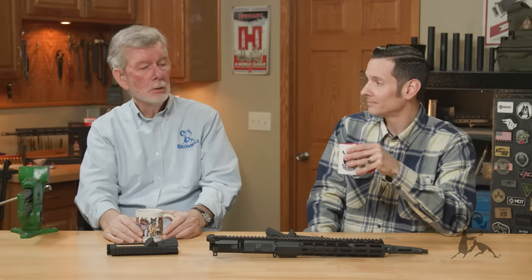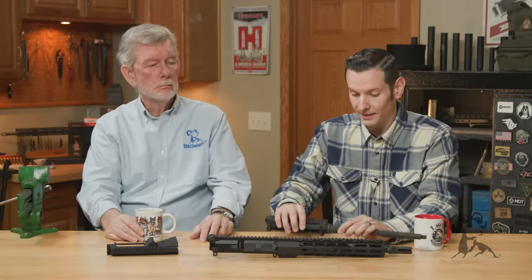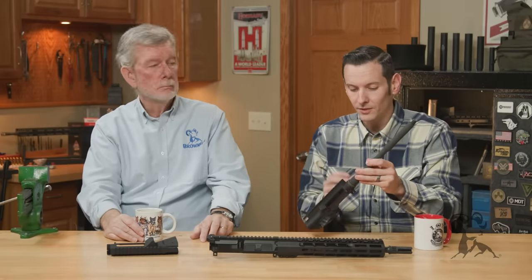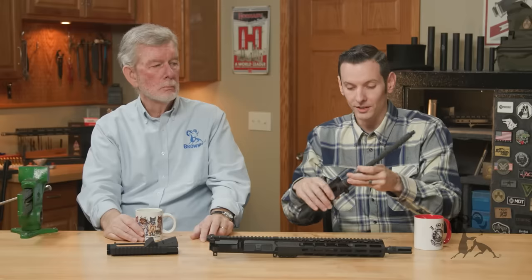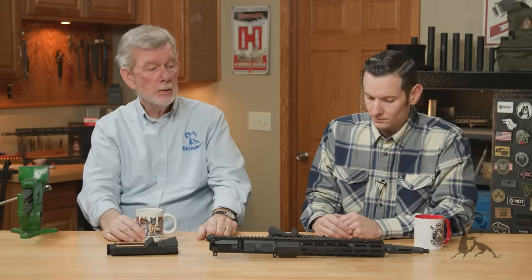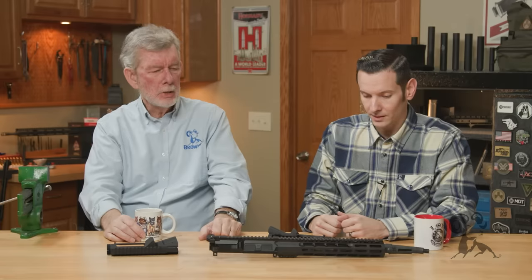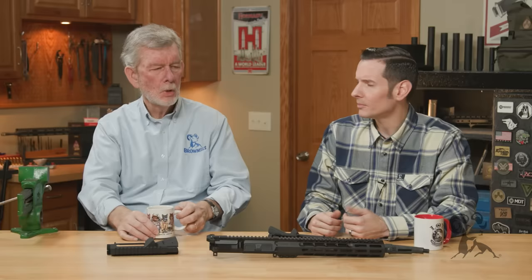Now what about the other way of doing this, where there's an interference fit? Some builders or manufacturers make their upper receivers slightly smaller on the inside diameter, so then you have to heat up your upper receiver to get that barrel extension in there. Now you have the tightest fit possible and it's all concentric — no weird Loctite needed. That aluminum grows a great deal because it's just a thin shell, so it responds to heat nicely. You slip the barrel in, and when it cools, nice and tight. That's the way to do it. JP does it, Wilson Combat has done it, and I want to say Bravo Company has done that also.